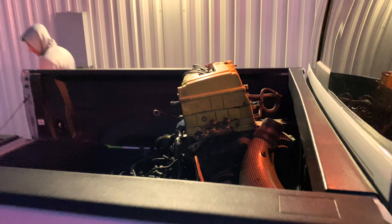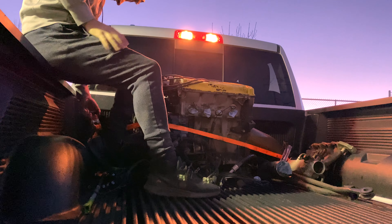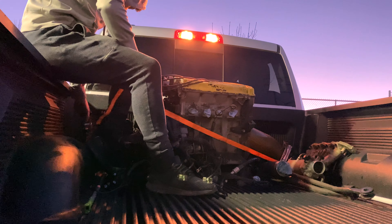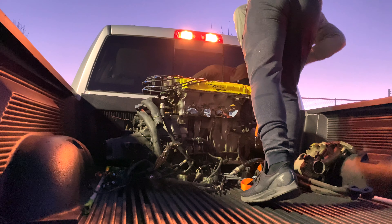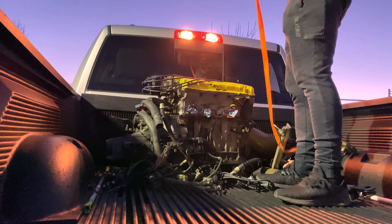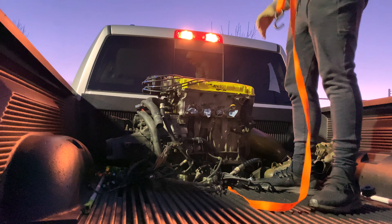Alrighty, so we've got the engine stand here in my trunk; we're going to unload that. Oh hey, check what's back here — a freaking beer can!